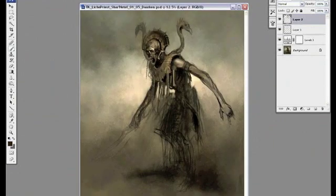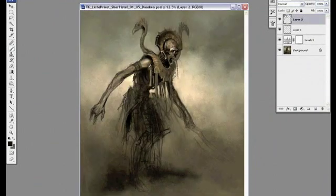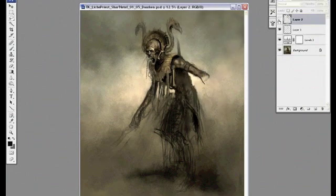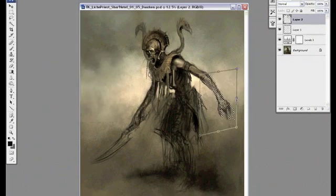I usually draw hands too big so it's a lot easier to resize them once they're on a separate layer. His arm is actually pretty huge so I'm going to resize that a little bit.